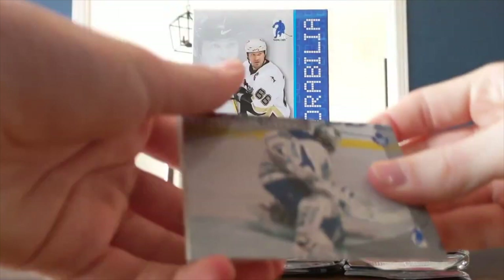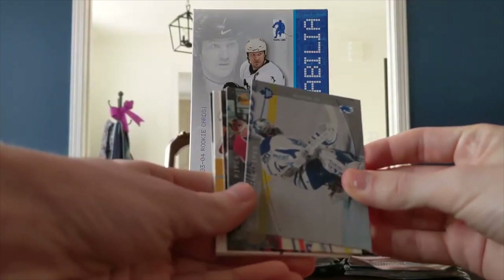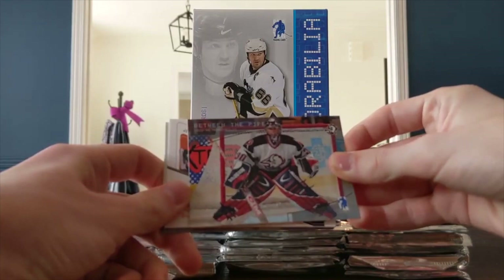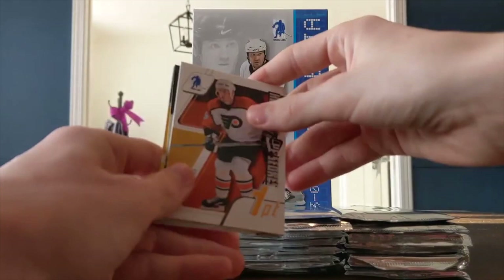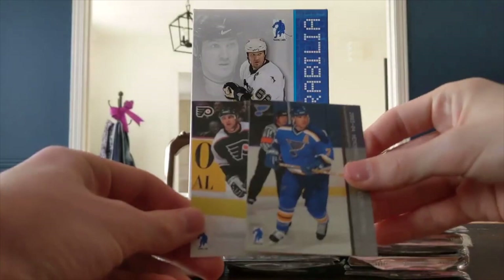There are some Between the Pipes cards in here — like this Ed Belfour. The rookie cards are pretty hard to find; the Marc-Andre Fleury rookie is in here. Then one of us pulls a thick card — turned out to be a decoy. Jeremy Roenick — it's a really thick card, but it's a decoy. You get many of those in In The Game products. You've got to look out for the rookies — it's written 'rookie' on the side. I'll make sure I don't miss one.